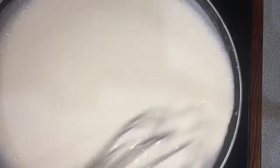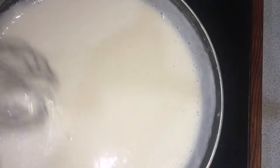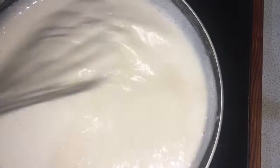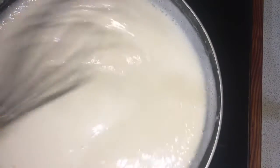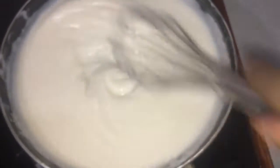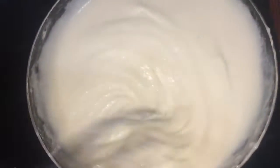Add more water, turn up to low flame and get it to form a small flame. So we will form a small flame. Pull the flame down to a small flame. Divide into a small flame.